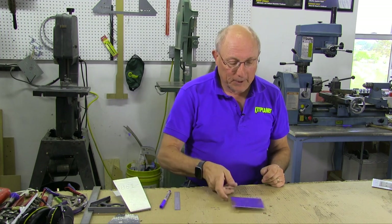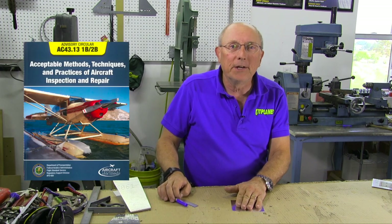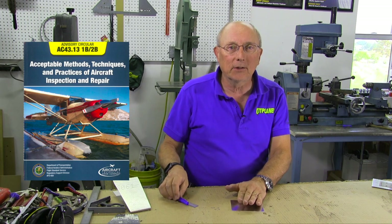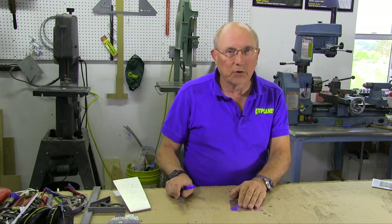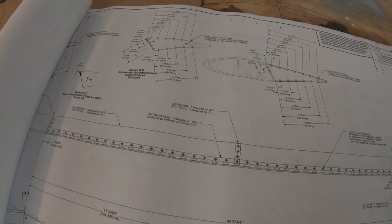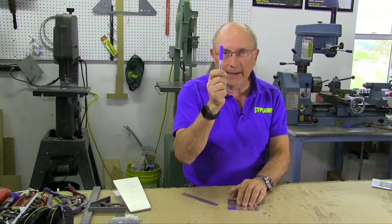So let's talk about the simple task of laying out rivets. I'm not going to go into all the content of AC43.13 parts A and B, because if you dig in there you will find lots and lots of measurements and formulas about how you space the rivets — that could take us hours. So I'm just going to show you the technique. Once you've determined the spacing you need, how do you nicely lay them out on metal?